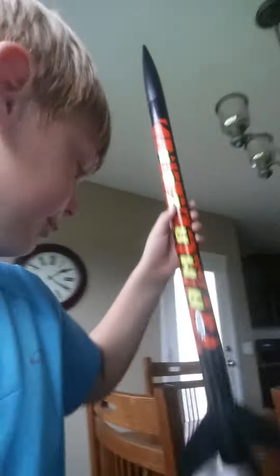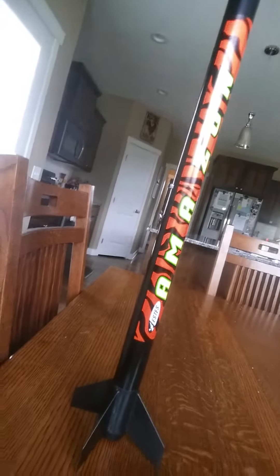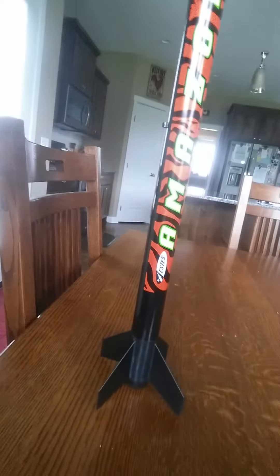I'll just bring you on over here — you guys can see it. That's his rocket, he's gonna launch it in the park. And in part two he'll be launching it in the park. It's like a tiger-striped rocket.